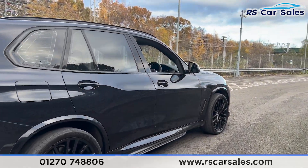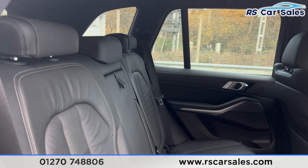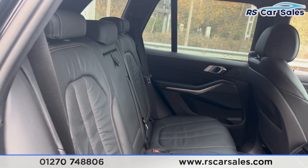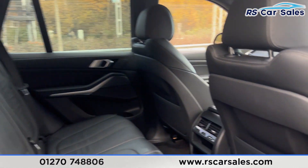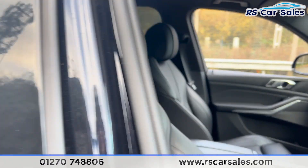Taking a look at the interior, inside the back first we find the full black leather interior. We have the foldable armrests in the centre and the fixed ISOFIX points. We also have the vents in the centre for the rear passengers, electric windows on the doors, along with the ambient lighting.